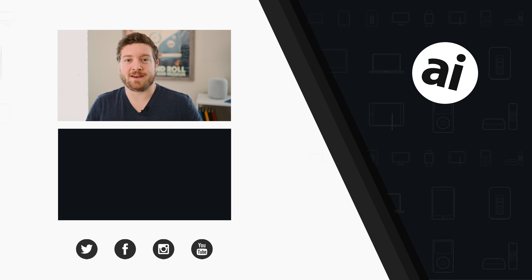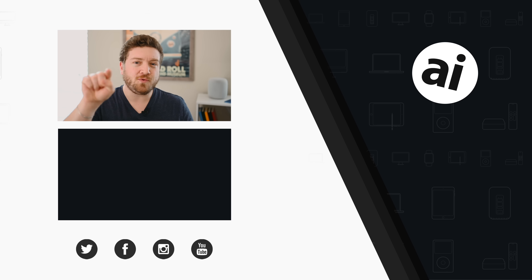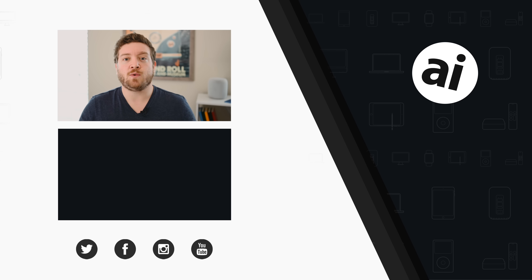Did you guys like that video? Be sure to click that like button so we can create content that you want to see, and follow AppleInsider on all social media channels. If you want the best prices on any Apple gear, check out the AppleInsider price guide, updated daily.